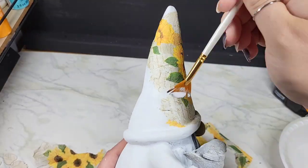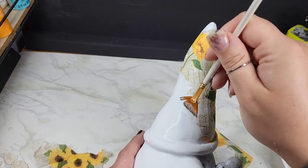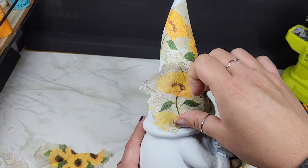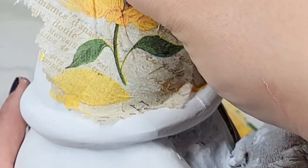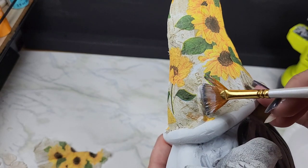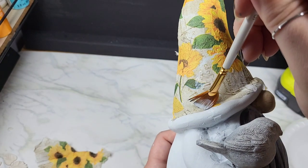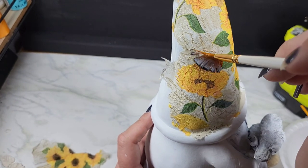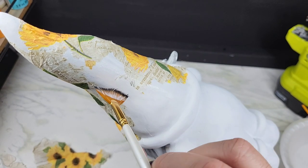Tips for decoupaging something that is not completely flat: you're most likely going to need to tear your napkin as you're applying. You can wrap it gently, press it down gently, and use cling wrap to help reduce wrinkles. Be mindful as you're pulling the cling wrap around curves, because if it's super wet, the cling wrap is just going to rip your piece. I always use really thin layers of Mod Podge and go little by little. It took me a long time just to do this little cap right here.